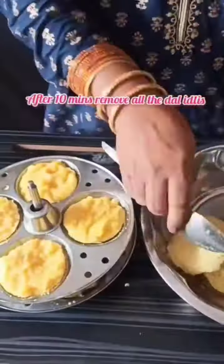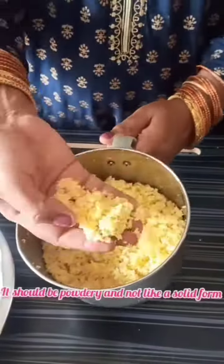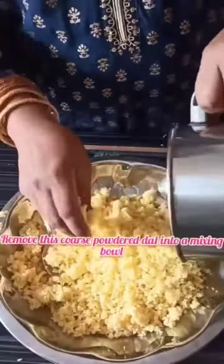Add 1 teaspoon salt, mix, and put the batter in the idli plates and steam the idlis for 15 to 20 minutes. After 10 minutes, remove the idlis and grind them to a nice coarse powder in pulse mode in the mixer.